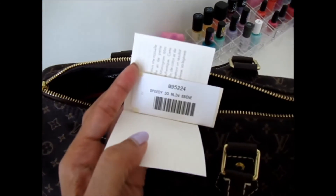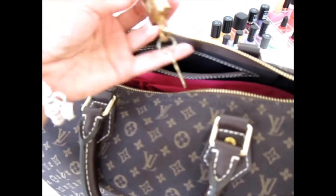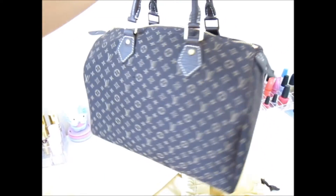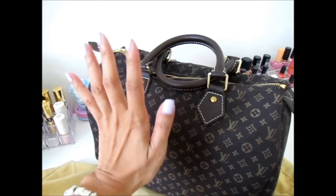There is also a small pocket like all Speedies have — a very slim pocket in there if you want to keep receipts and such. I found the tag in here for anyone interested in the code, and also the lock and key. The bottom of the bag doesn't have too much sagging. So that's my quick review and reveal on the Mini Lin Speedy 30. Comment below if you'd like to see more of these videos, give me a thumbs up, and don't forget to subscribe!